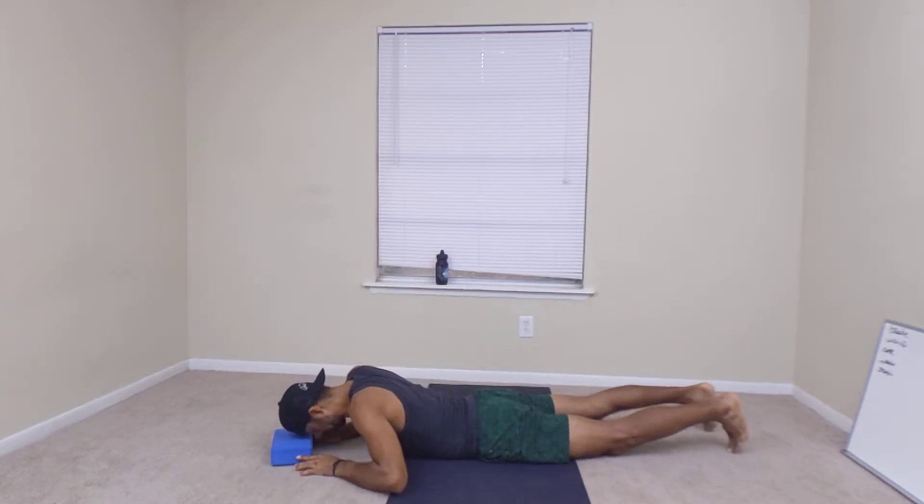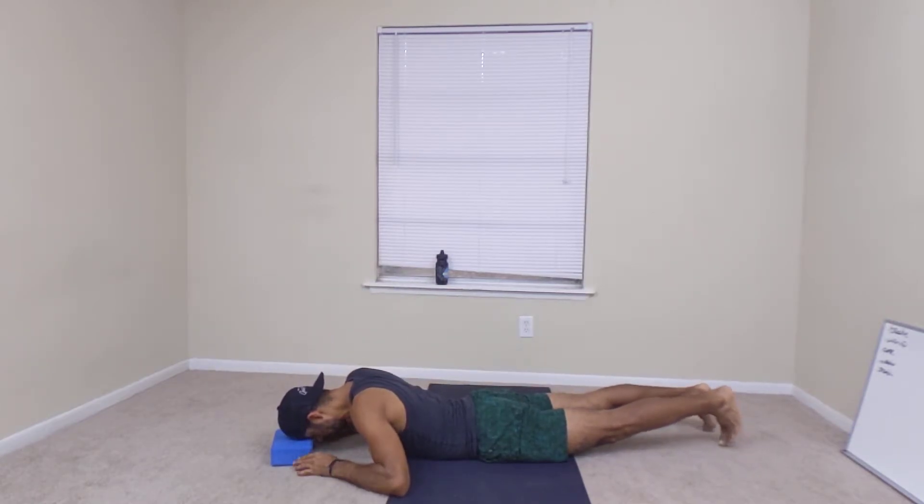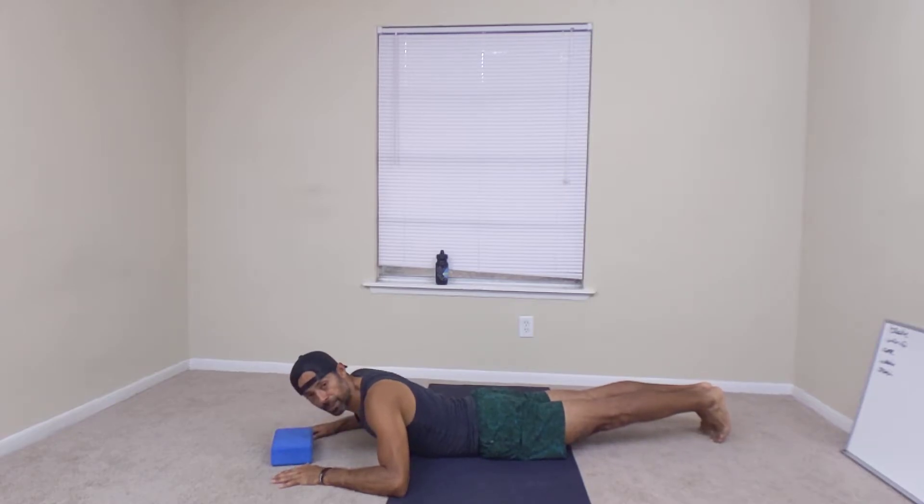You'll be face down with your forehead on the yoga block to keep it neutral. Bring your feet together, flex your toes — pulling them towards your knees — lift the back of your knees, and squeeze your quads and glutes.